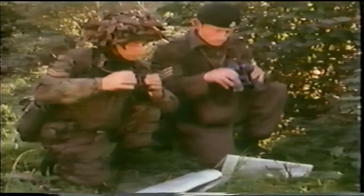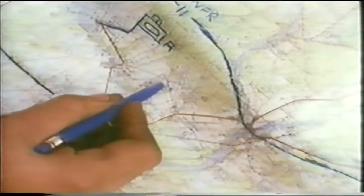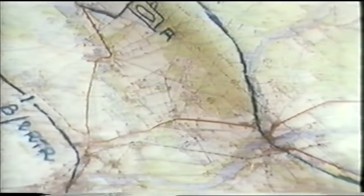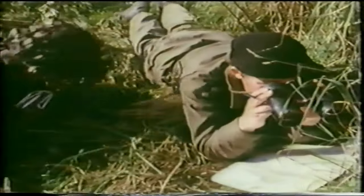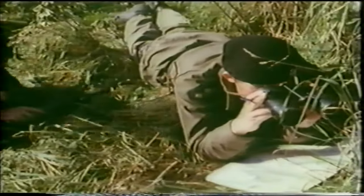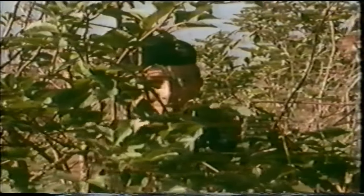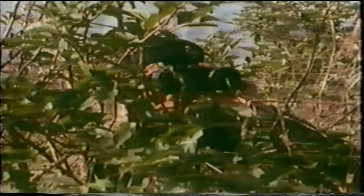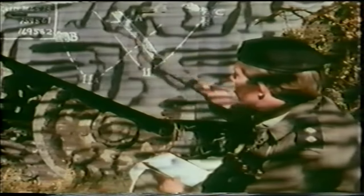Routes to alternative positions and areas where tanks may jockey must be clear of infantry positions. The overall plan has now been finalized. As maximum firepower must be brought to bear onto the killing area in front of the platoon position, the troop leader should coordinate his fire plan and issue clear orders about how to control fire.